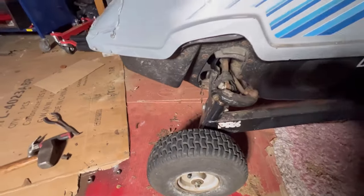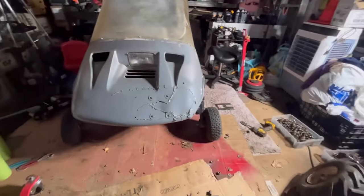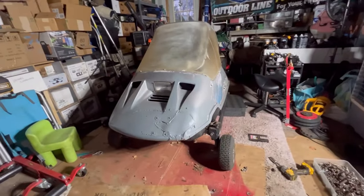It holds air — I put some air in there. Now this thing should drive. Of course I have to make very wide turns, but it's cool. This way, at least we can probably ride it a little.